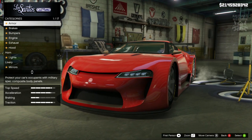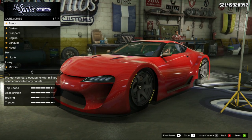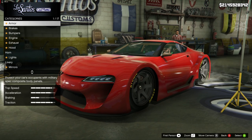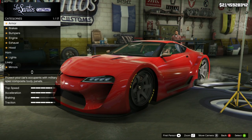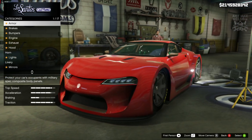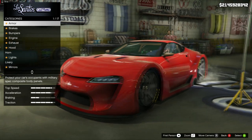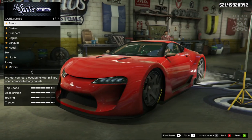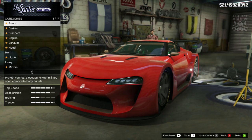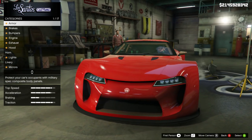It would be nice to be able to decide whether we want a widebody on this or not - say like if the standard version of the ETR1 didn't have a widebody and then the widebody was sort of an additional option in Los Santos Customs. That would be perfect, but we're stuck with it. We don't necessarily need the widebody for this particular build but we're just going to have to deal with it. The overall aesthetics of this car is pretty much what we need - it's already got the hood vents and the right bumper.